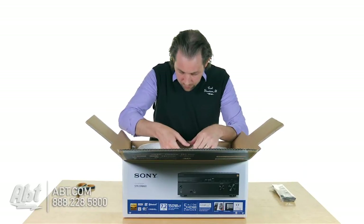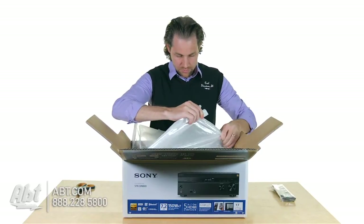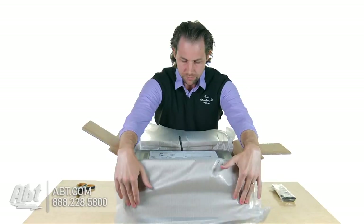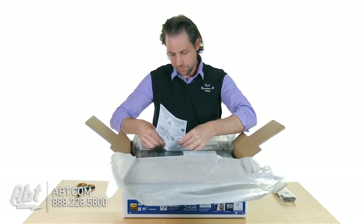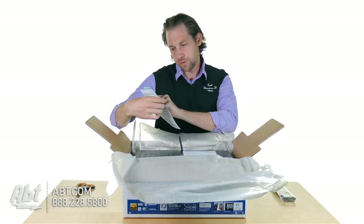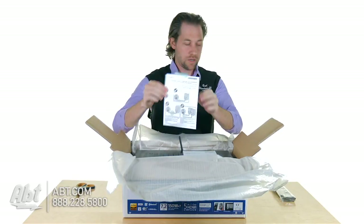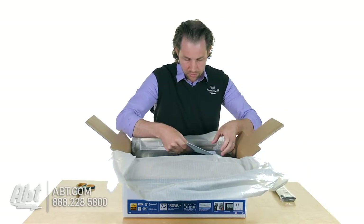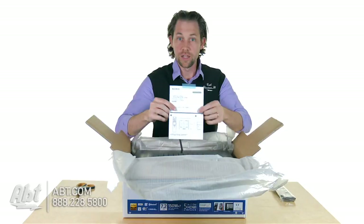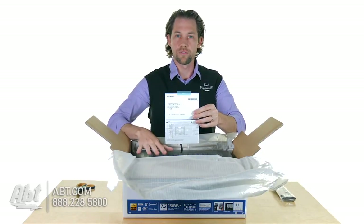And then we have the receiver itself. Inside on the top we've got a couple more documents — this first one is notes on connecting the speakers, and then we have another on updating your software, which is important to make sure you've got the most current version on your receiver.